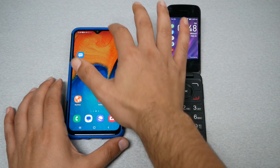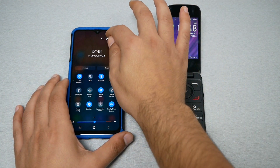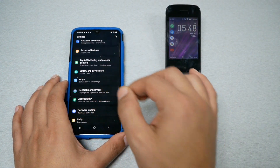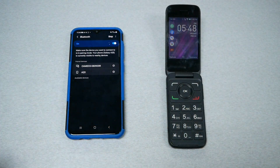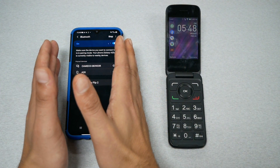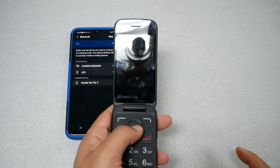The first thing you need to do is activate Bluetooth on your smartphone. Go to Settings, go to the first option Connections, then go to Bluetooth, make sure it's on, and stay on this page. Now we need to go to the flip phone.